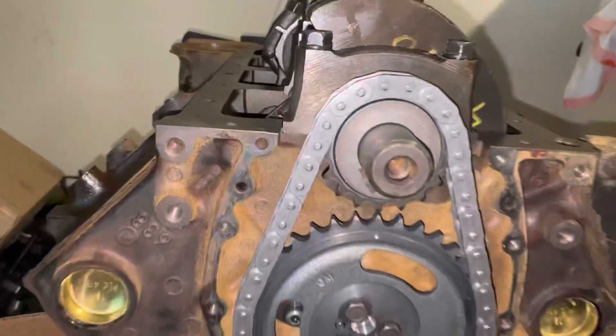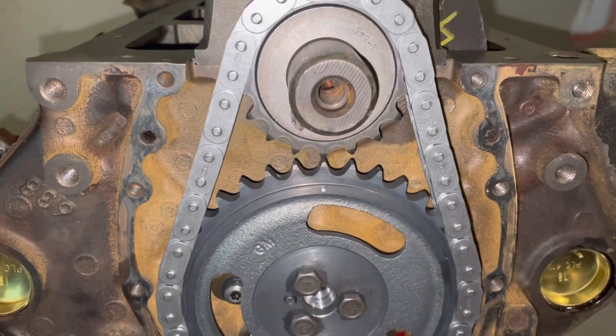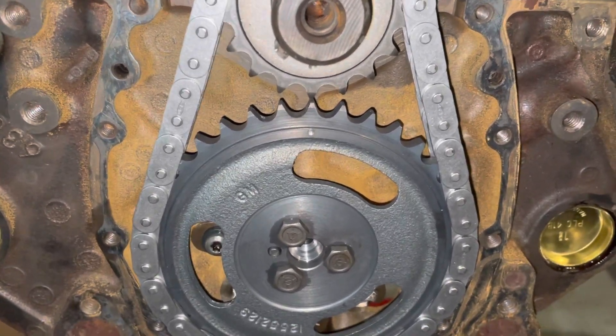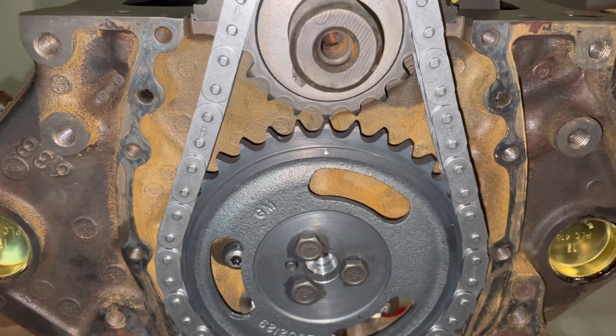The previous builder of this engine used the plastic cover and just dumped a bunch of silicone on there trying to plug up the holes. But I found oil was kind of seeping out, and not only that, if your engine gets slightly submerged in water, water will pour into your engine too.